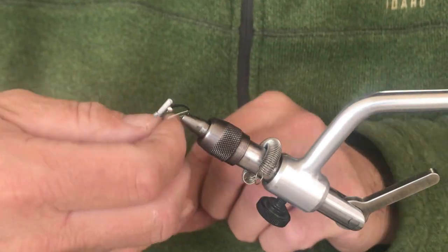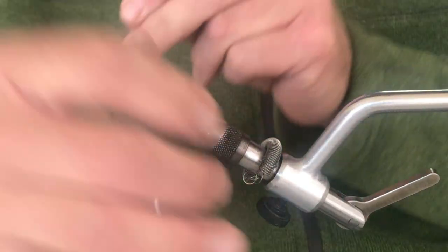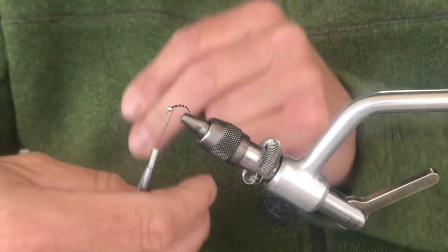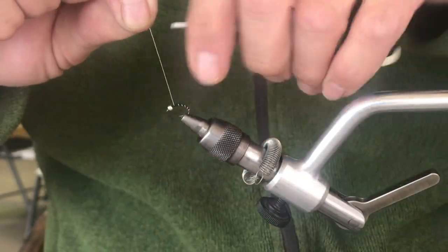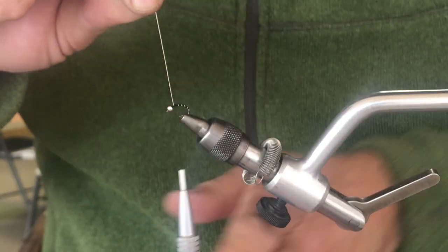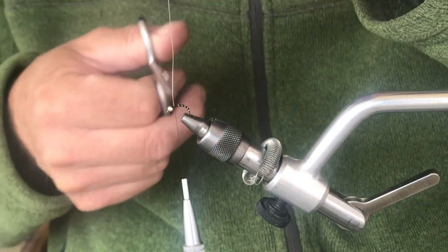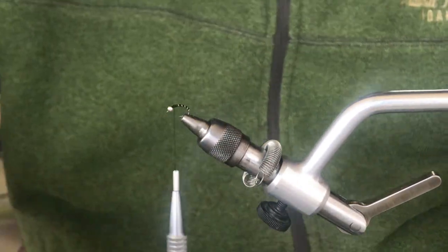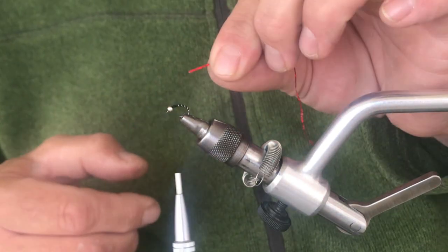Then I bring it right back up and immediately wrap up the rib — one, two, three, four, five is usually about the right amount for me. I tie that off. For the rear part of the fly, the abdomen, I'm just going to do about two-thirds, and then I'm going to leave this front third for my thorax. I cut off that ultra wire and secure it.